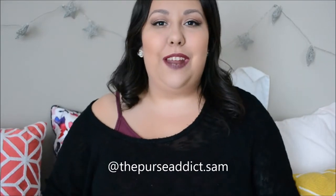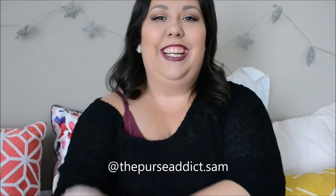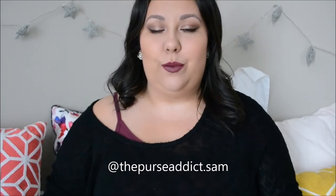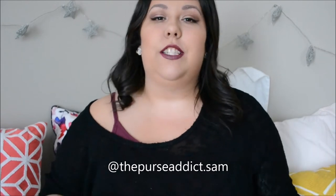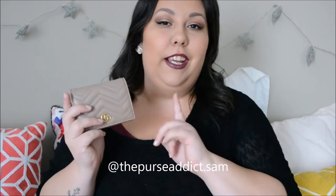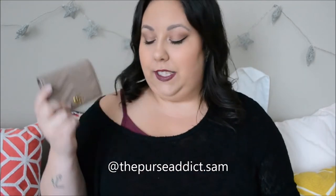Hey everyone, it's Sam here and welcome back to my channel. Happy Monday! I had a great weekend and I hope you guys did as well. I thought I would start this week off with a review for you guys — I've been getting a lot of questions on how my Gucci card case has been holding up, so I wanted to share my thoughts with you guys on this.